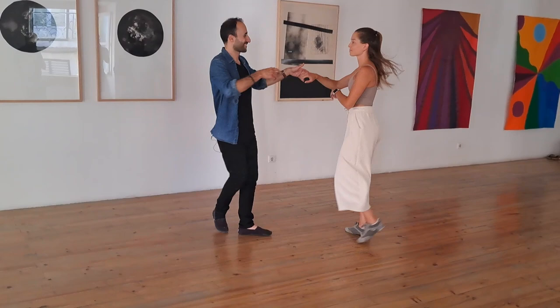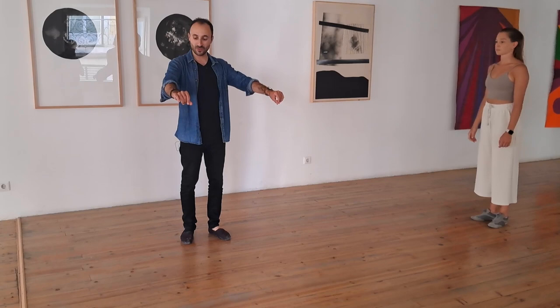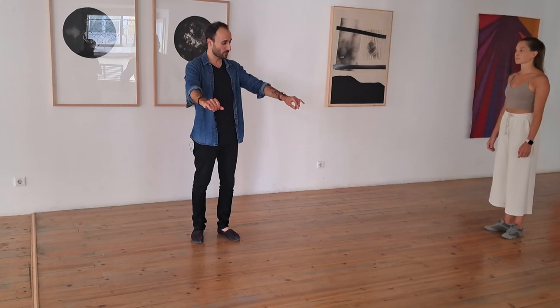For the inside roll, we looked at the followers' frame — how the frame is connected to your hip, to your center. So if the leader moves your arms, it should also be connected to your center. You might have a little movement, but not too much before you start moving — otherwise it's disconnected.